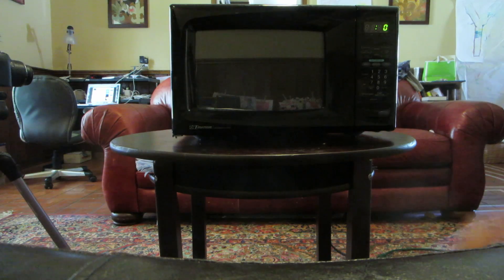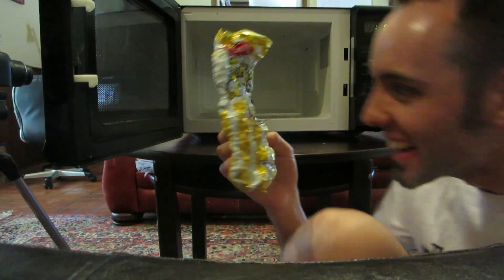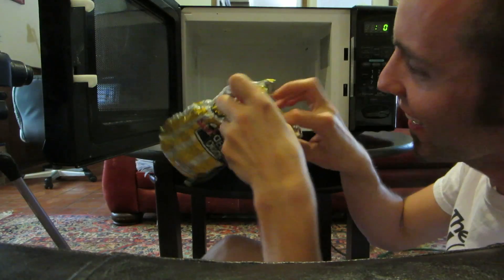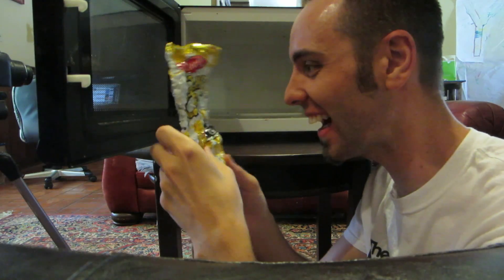Alright, so what do we have here? Whoa! Look at that! That is so cool! It's like a miniature chip bag! This is so cool, guys!